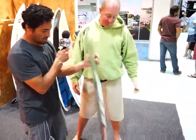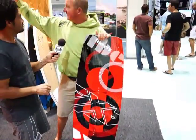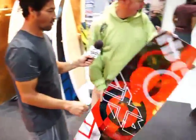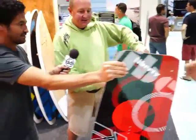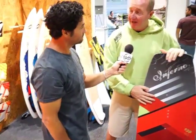Look at the back of this beautiful board right here. Four different sizes, and we've got the range of colors there. Let's talk about the other boards you've got — you've got quite a few on the line here. This one here is the Inferno, which is the next one up. This was our base board from last year.